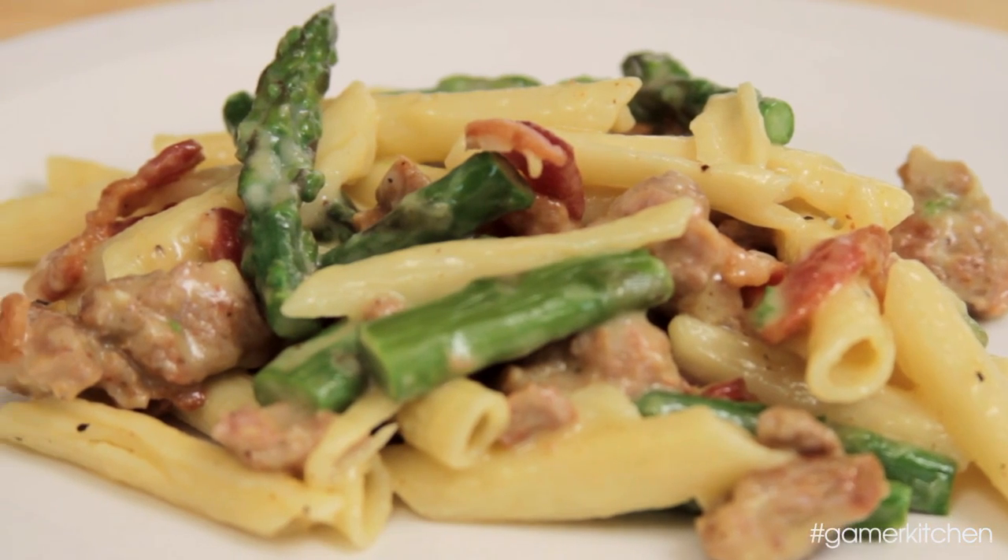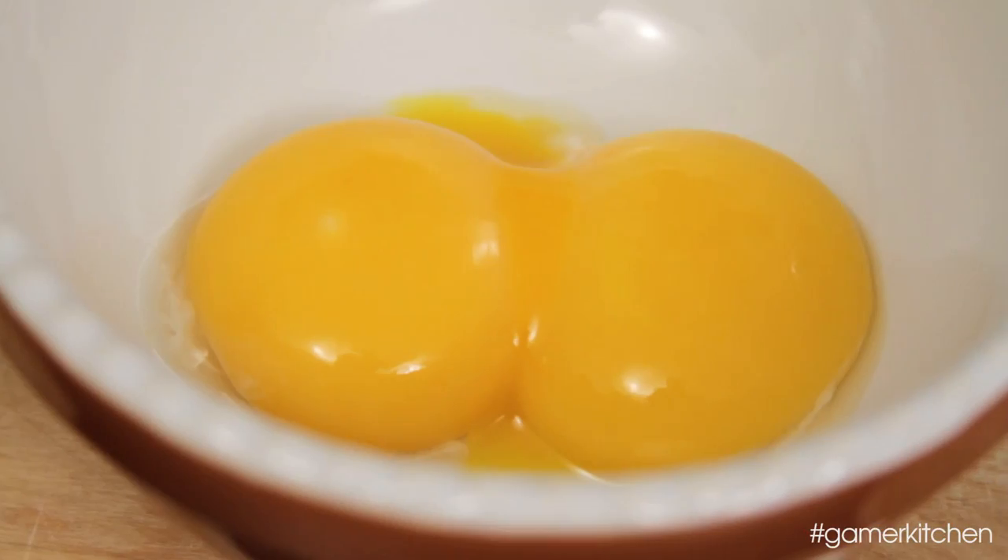Hey Leisure Gamers, we're making a carbonara today, which is a pasta dish based on cream, cheese, egg yolks, and bacon. It's really good and it might even become one of your staple dishes after work, so let's get to it.